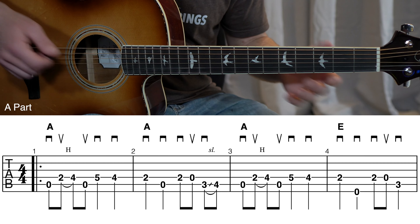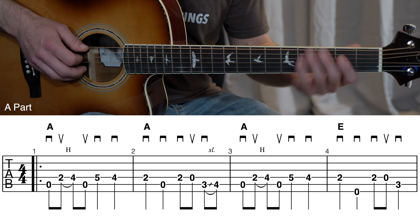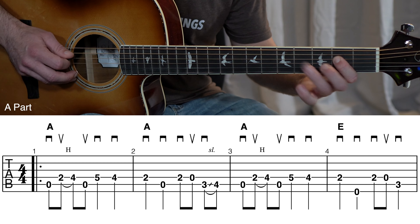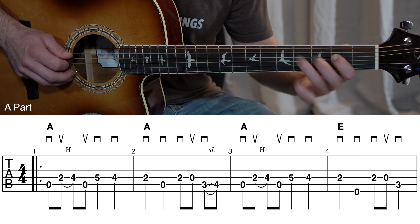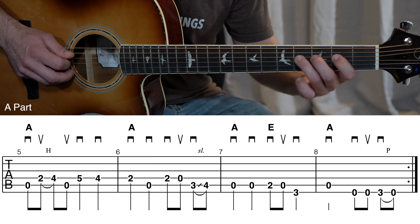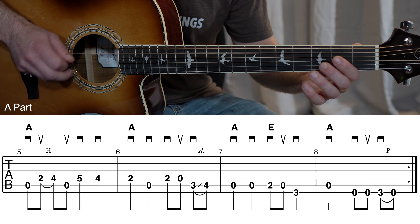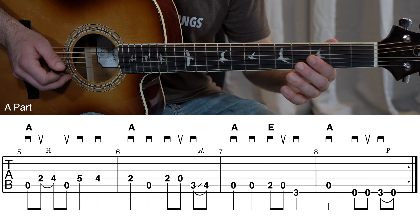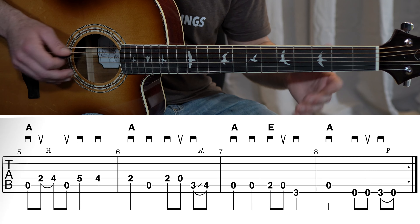That's the whole A part — you just play this melody twice, measures one through eight. Let's go ahead and do that one time. We're going to pretend we've already played it once, and here's the second time through the A part melody. And that's the entire A part.